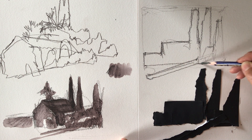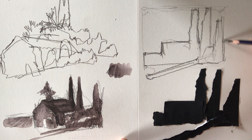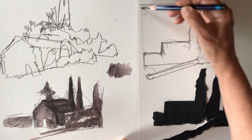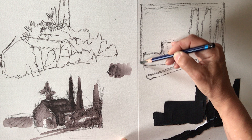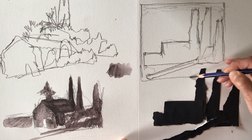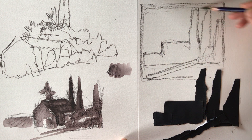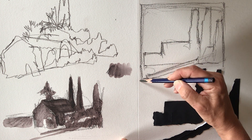How memory gets built through layers of observation and how simplification can be an incredible aspect of that process. Now I've worked into this drawing overlapping the collage a little bit, but that's okay.